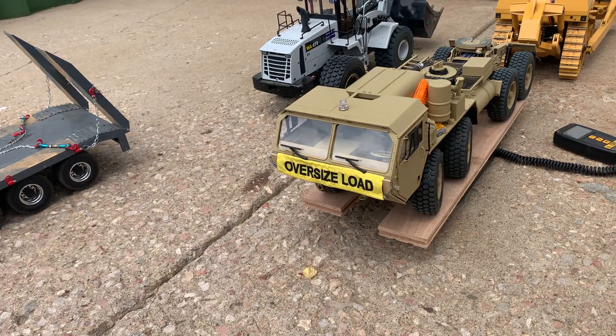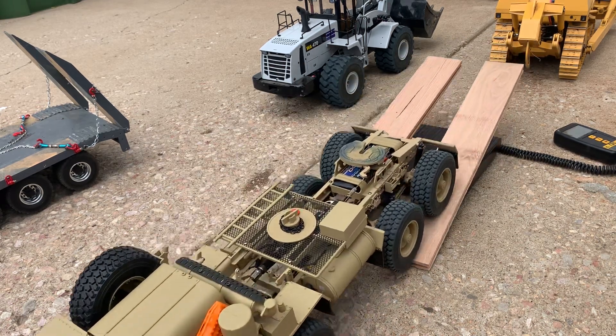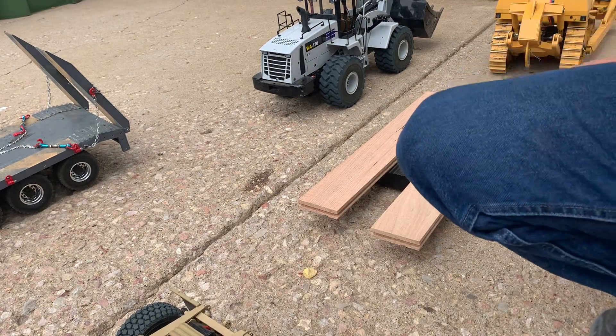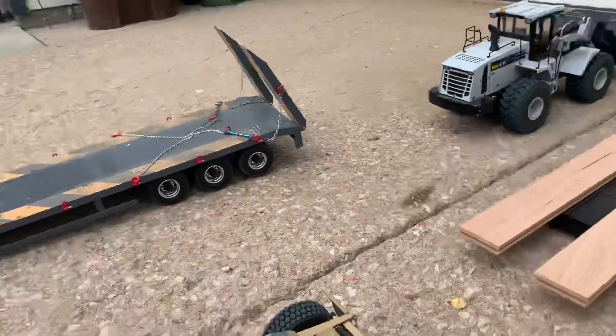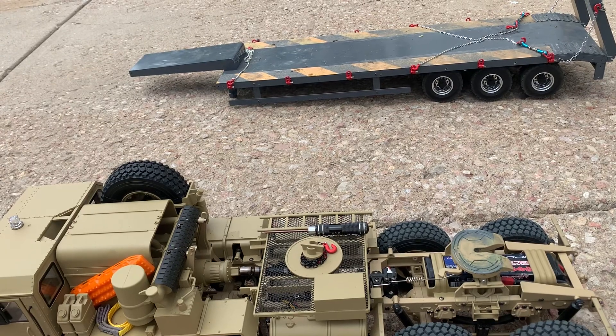Both front axles will turn, giving good articulation, and the suspension can hold the weight of hauling a heavy load as well.